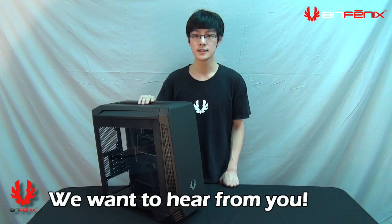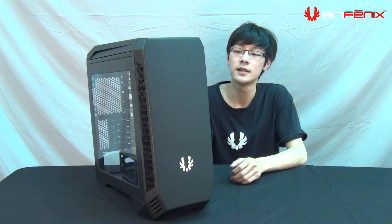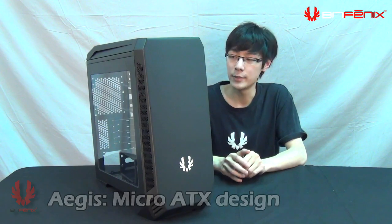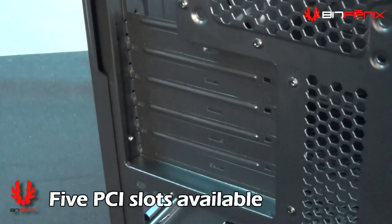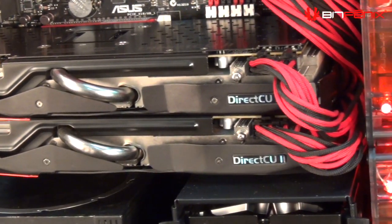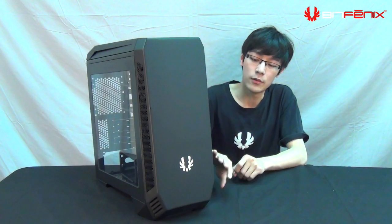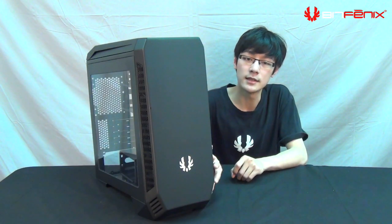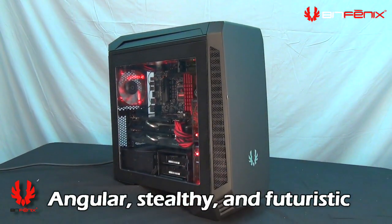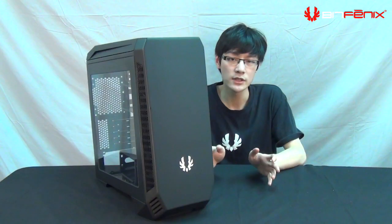Before we move this case into production — at Computex, when we first introduced the prototype, it was a micro ATX design. That means there are five PCI slots in the back; all traditional micro ATX cases have only four, so the additional slot enables SLI on recent motherboards. Our approach to the concept design was that we wanted more of an angular, stealthy look, but also a clean front panel.